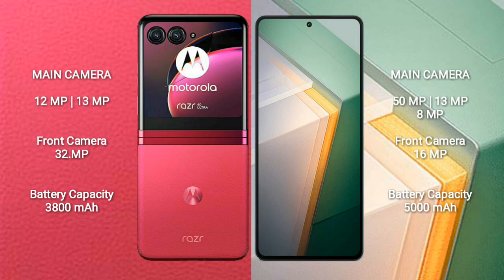Motorola Razer 40 Ultra is equipped with a 3800mAh battery and supports 30W fast charging.